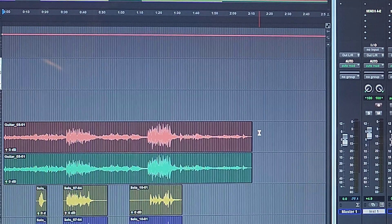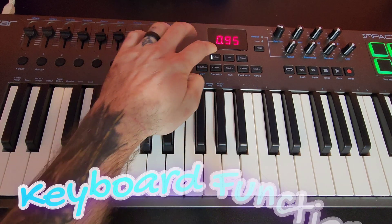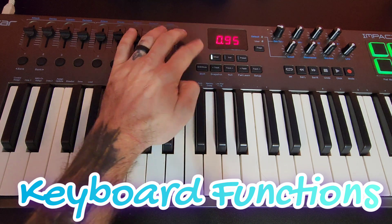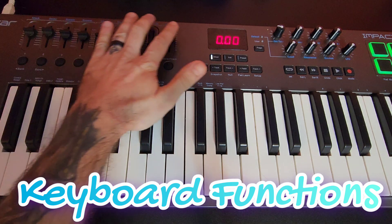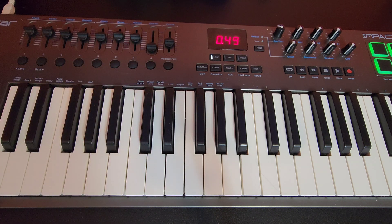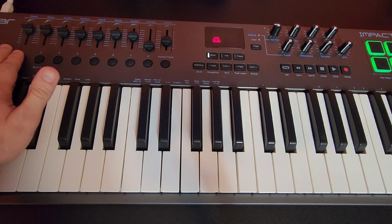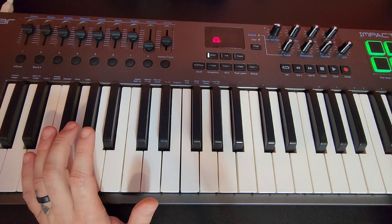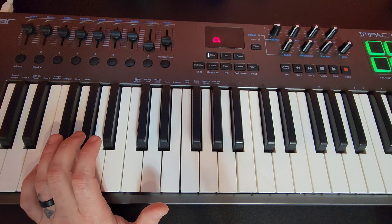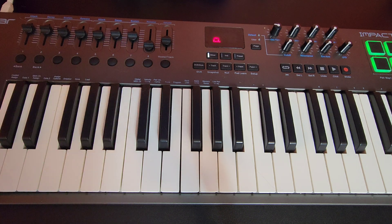Now we get into the fun part. These three buttons — Mixer, Instrument, and Preset — control what you want. If you're on Mixer mode, all the faders control your mixer tracks from the first track all the way to the master. You can also control which track is selected so you can arm it, play it, fast-forward, reverse, or repeat that one track — just pick the track with these buttons.